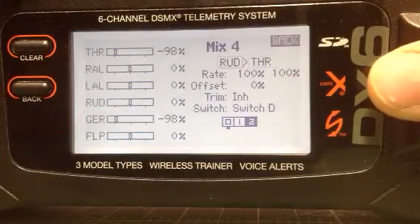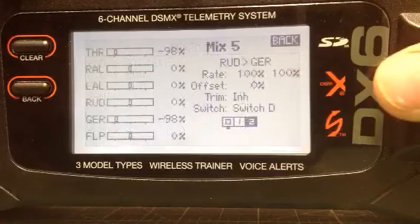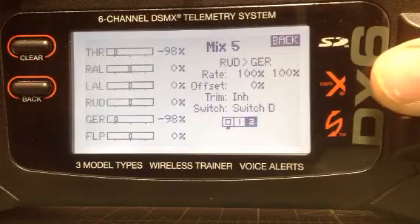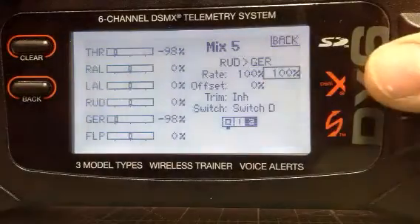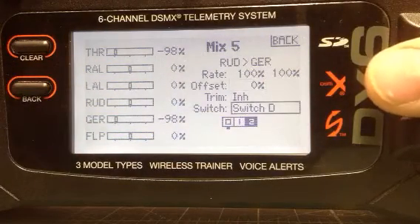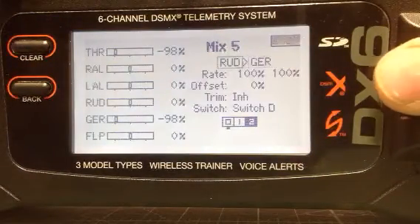The last one is mix 5, and that's rudder and gear mixed together. Rates as you see them, offset as you see it, switch D and position 2. If you do everything like that everything should work wonderfully.